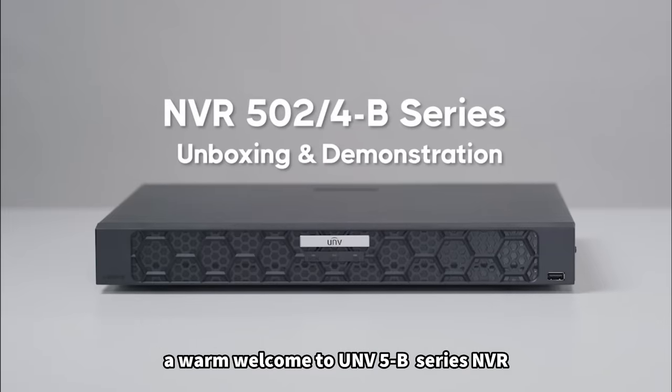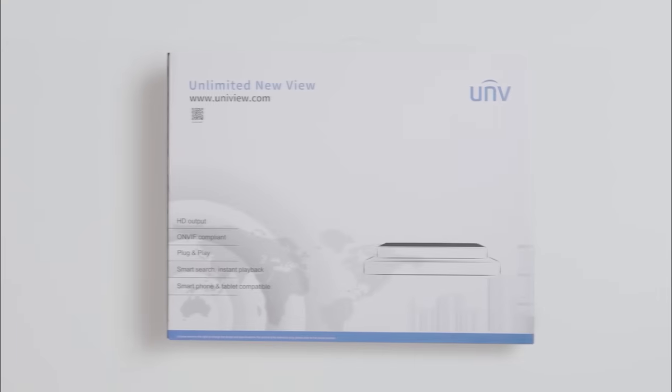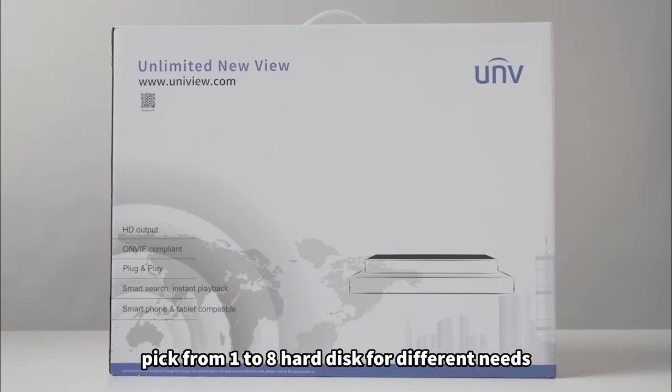A warm welcome to the UNV5B Series NVR. The family offers flexible storage options — pick from 1 to 8 hard disks for different needs.